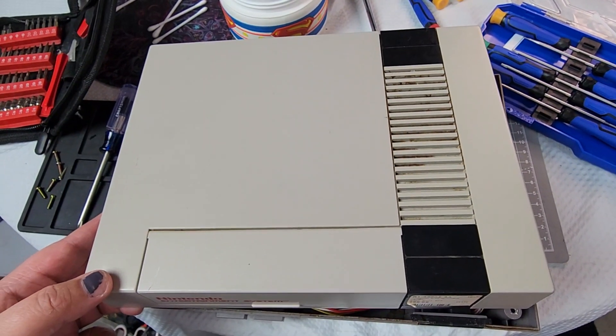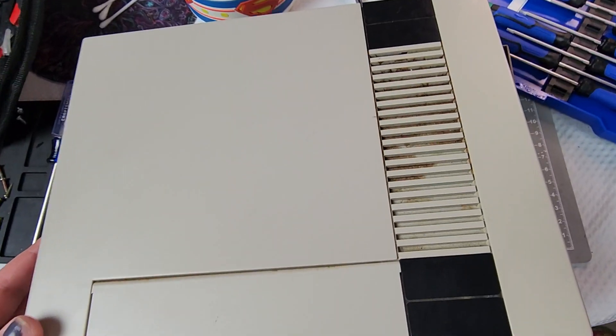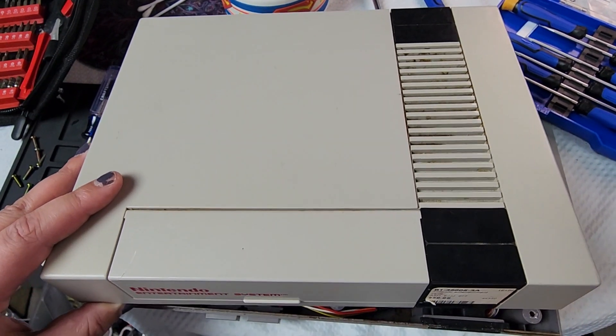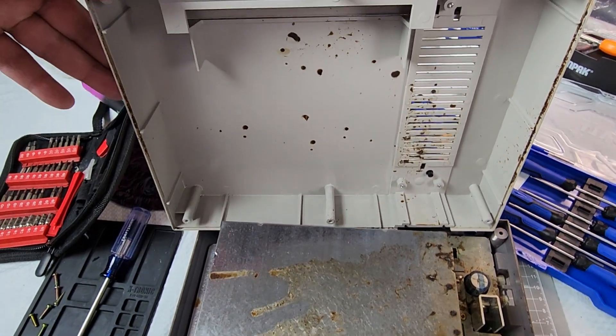I'm in the middle of taking apart this NES console, which is gross, as you can see. I was wondering why the lid wouldn't come off — it was stuck. I opened it up to this.